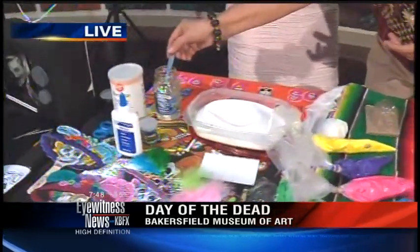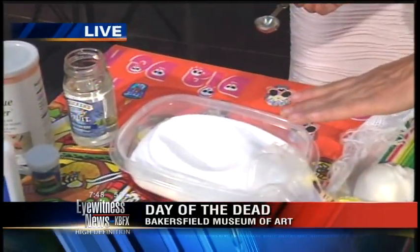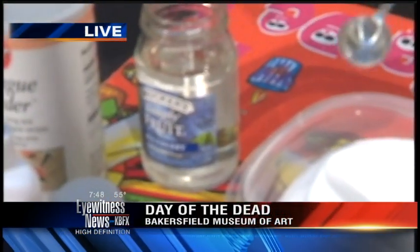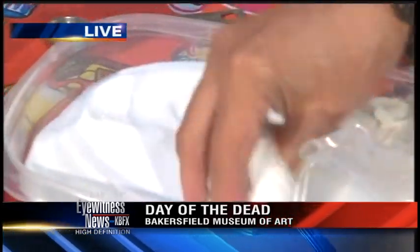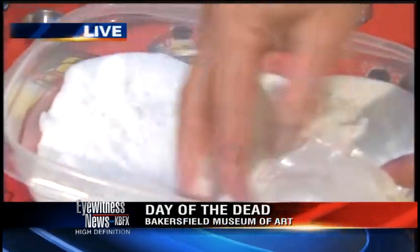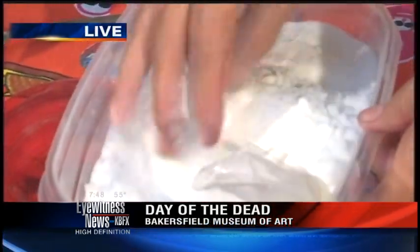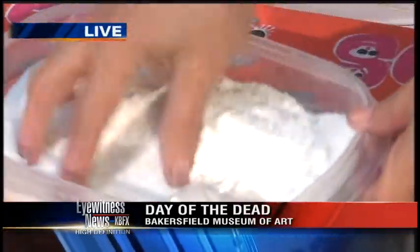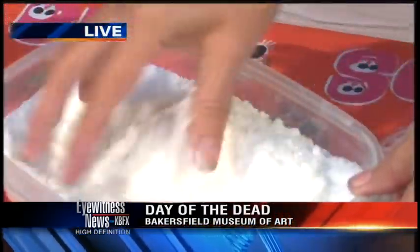What are the amounts? Two cups of white sugar, one teaspoon of meringue powder, and one teaspoon of water. Just sprinkle it and mix it — would you believe that's enough? It should be the consistency of snow. Most California people don't experience a lot of snow, but it kind of looks like snow. You don't want it super moist.